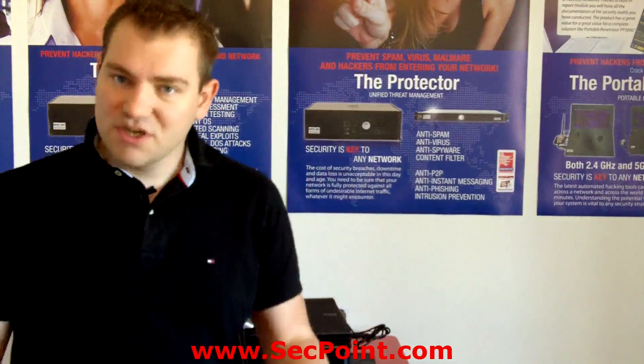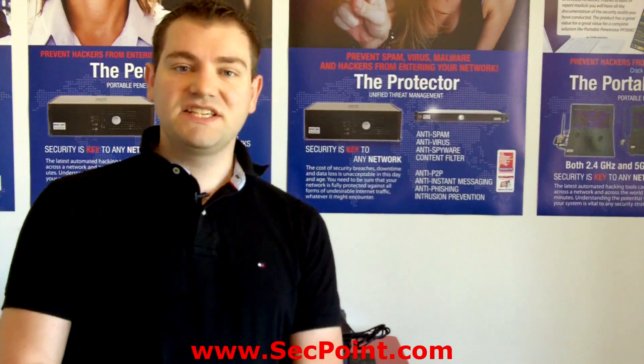Thank you for watching this video presentation. For more information on the portable penetrator, please visit segpoint.com.